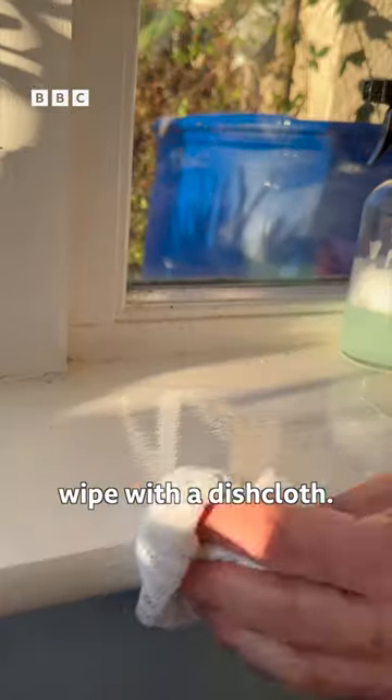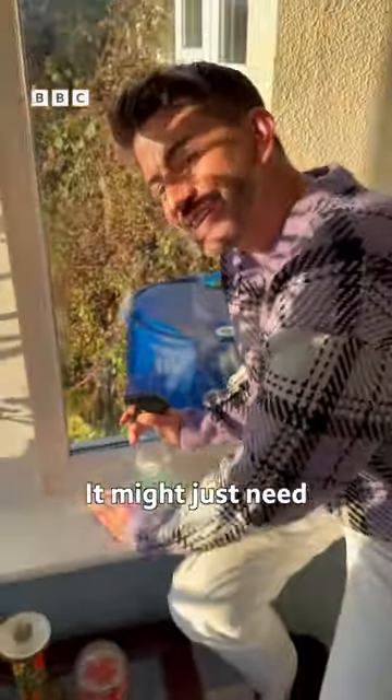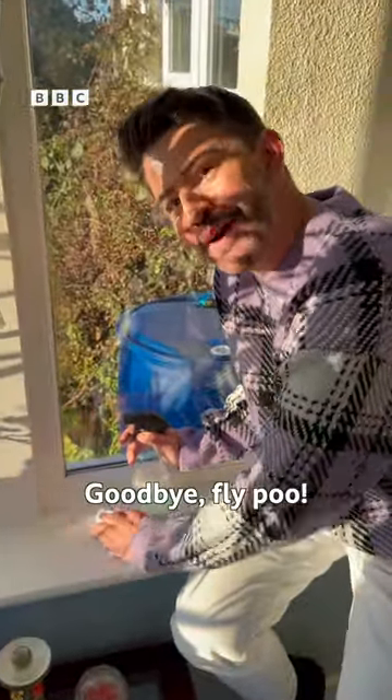Give it a good wipe with a dishcloth. There we go — it might just need a little bit of elbow grease. Goodbye fly poo!